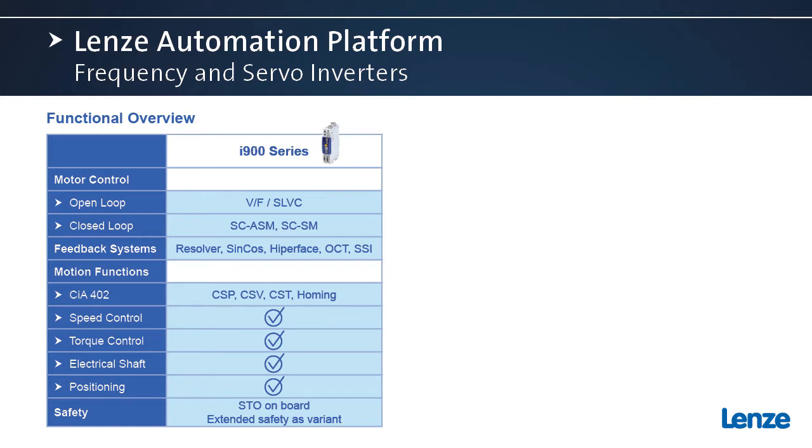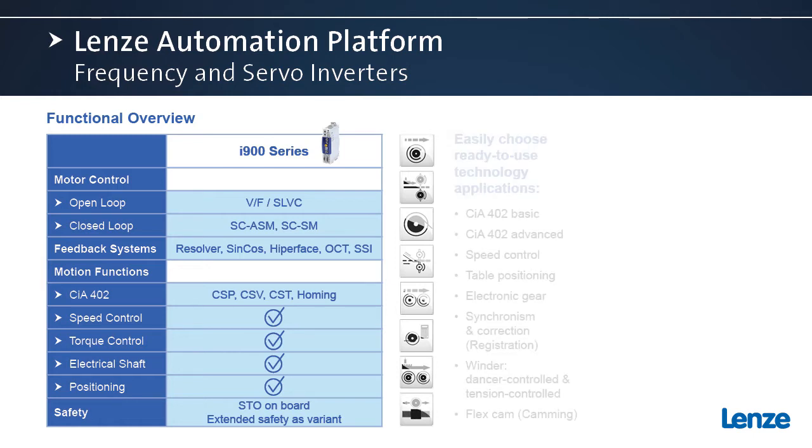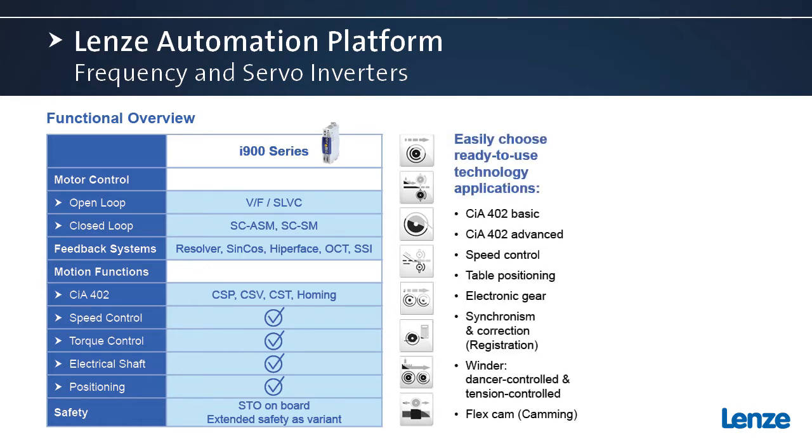Let's look a little deeper into the functions of the i950 and talk about our FAST modules. These are our application modules that are pre-made and easy to use. We have the CIA-402 basic and advanced for motion control, speed control, positioning, electronic gearing, registration, dancer and tension control winding. We also have a flex cam module for camming, such as a rotary knife or flow packing.